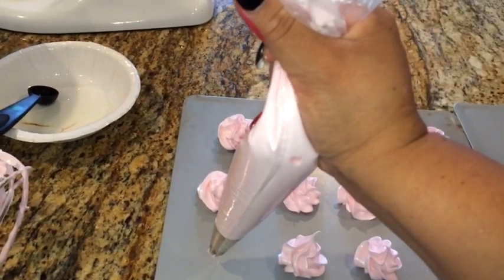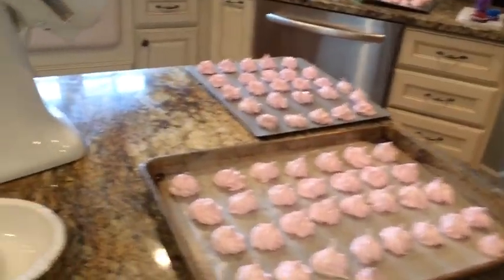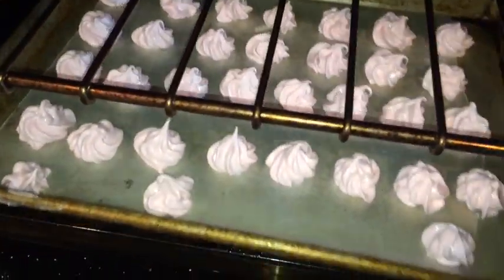I remembered I had these non-stick cookie trays so I'm using those, but if you don't have them, remember to put parchment paper on. See those cookies piped and ready — they are about to go into my oven. Remember: 45 minutes and then one hour with the oven shut off.